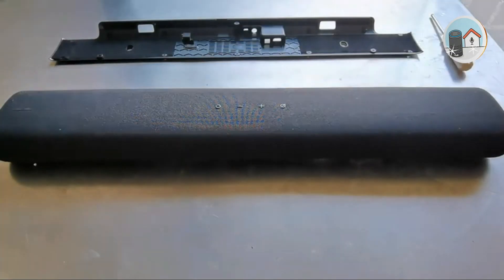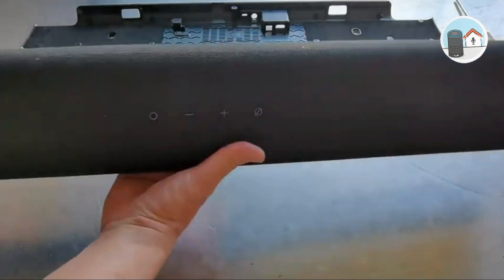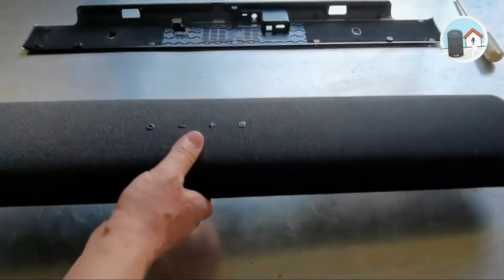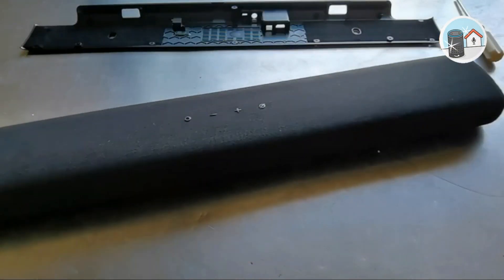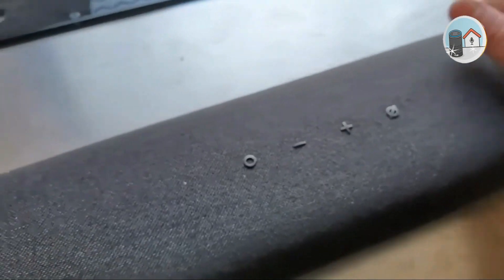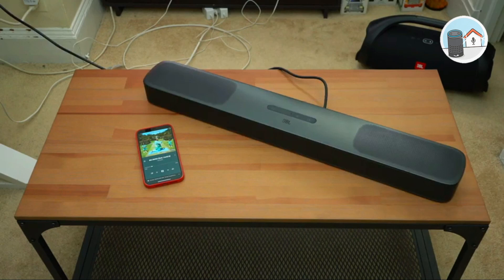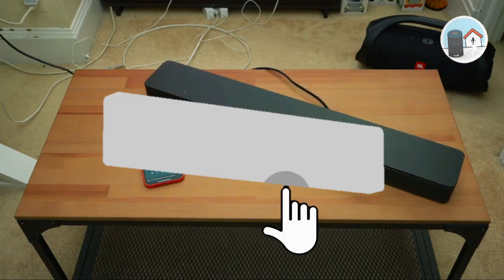Closing our review, we can state that the Samsung HWS50A is great for anyone searching for a tiny, easy-to-handle soundbar that also offers expansion options. At $200, this soundbar is a good entry point. If you enjoyed this video and want to hear from us again, be sure to hit the subscribe button before you go.